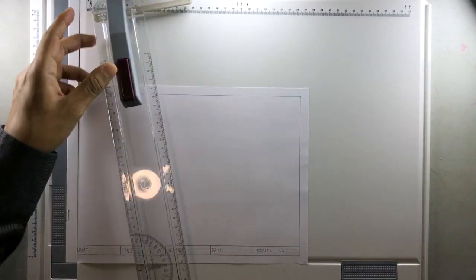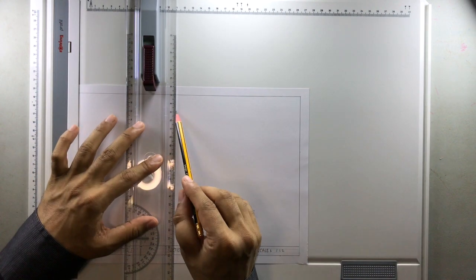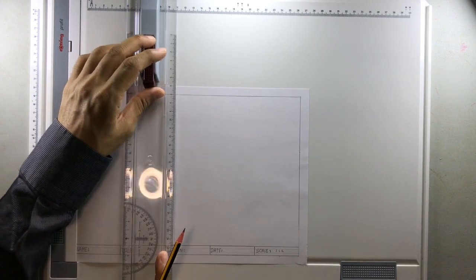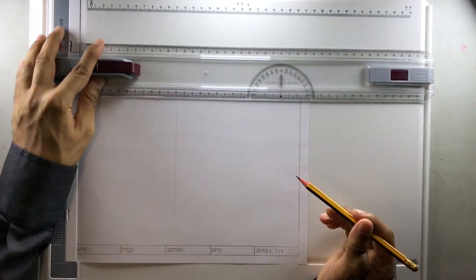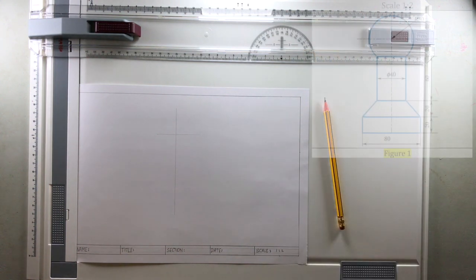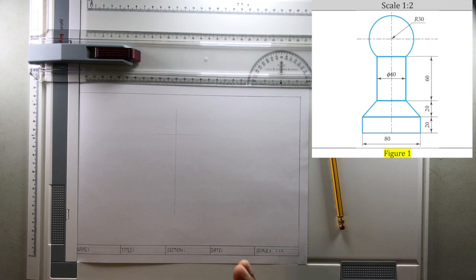Let me start the drawing by having a reference line roughly in the middle. I am drawing a construction line like this, and I am going to make the entire drawing based on this. Then I will draw one more horizontal construction line. The drawing is going to be placed here and we are going to scale it down to half because the scale is 1:2.